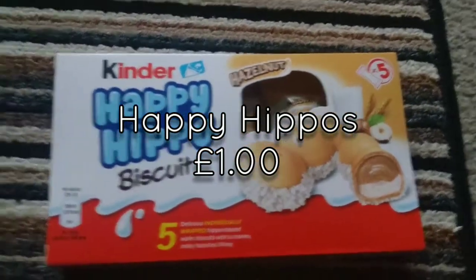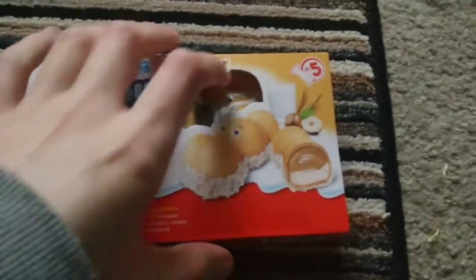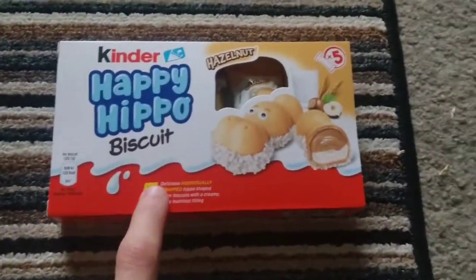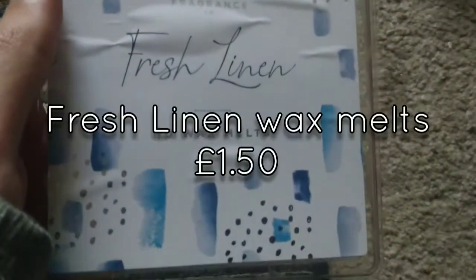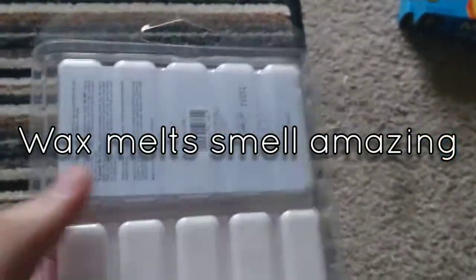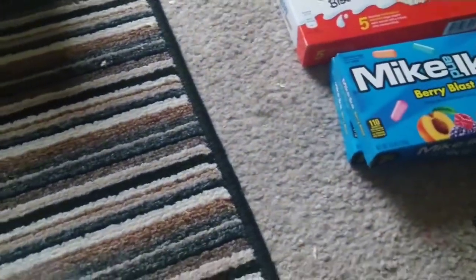I also got some of those — I've been craving them the last day or so after watching some on YouTube. Those were a pound as well. Then I got some more wax melts for the oil burner, which we've been using quite a lot — it does make the room smell really nice. I've still got my Christmas stuff in a Home Bargains bag with Christmas wax melts and candles that I've put away for Christmas. These wax melts were £1.50 — this is the fresh linen scent.